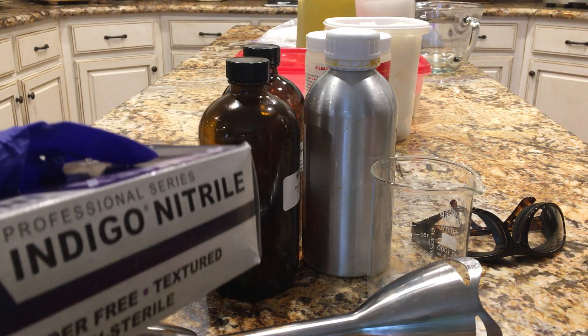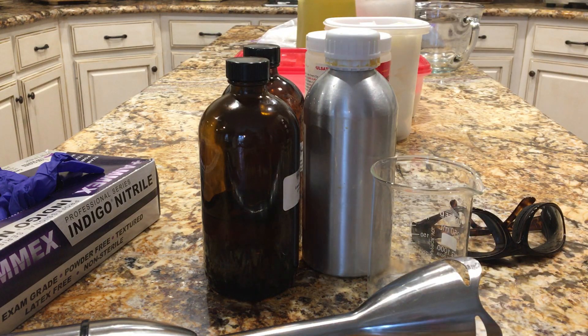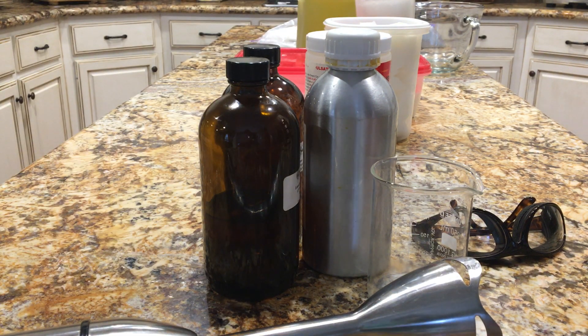Guess what — I have a brand new latex allergy. I used to use these big long dishwashing gloves. They're nice because they protect your wrists and forearms and they're also really good for handling fresh active lye water and your wet soap batter. But now I cannot wear them because I get a bad itchy rash. So I'm going to have to wear these nitrile gloves which are just short. I will be wearing a clean apron and I have long sleeves on.